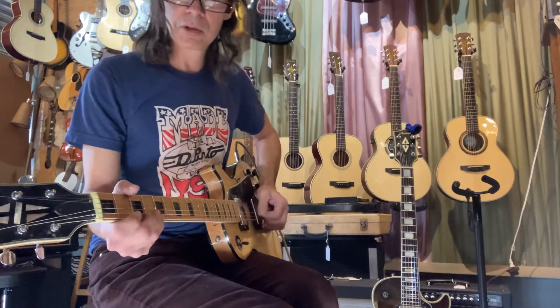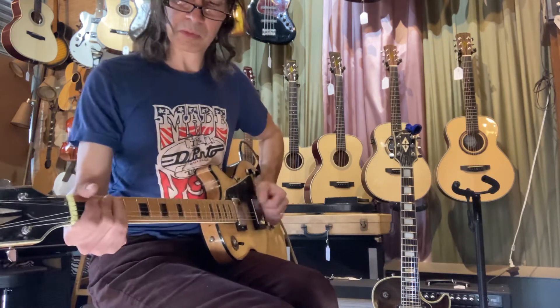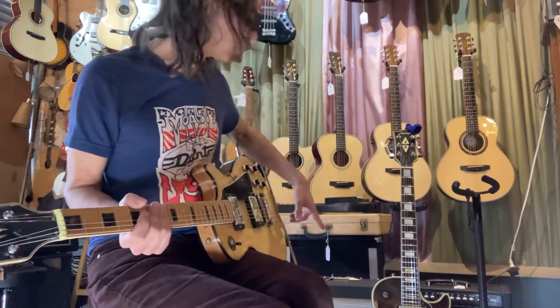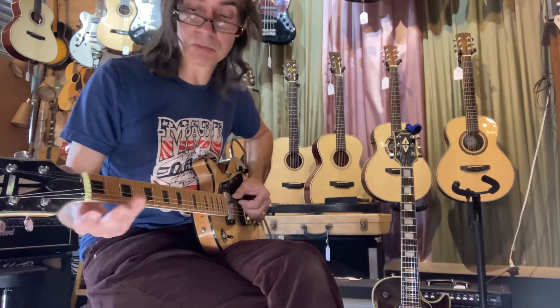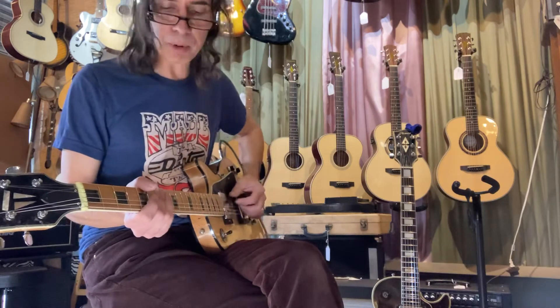Here's the bridge pickup. Here's the neck pickup. Very robust sounding. This is being played through an Arupier Audio Summer Project handmade amp, which is $1,400 — sounds great, made in Philadelphia. Here's both pickups on now.